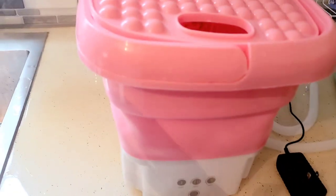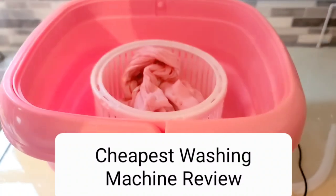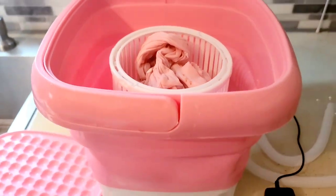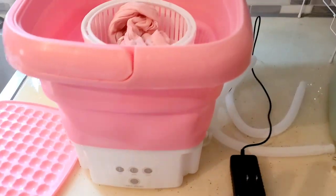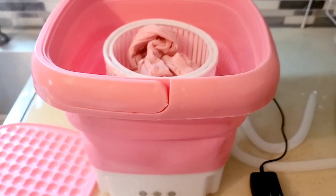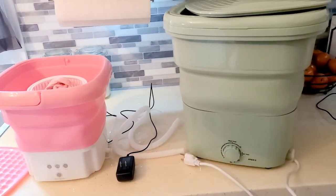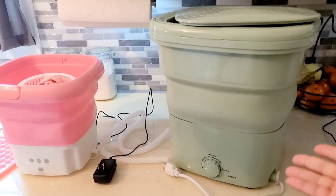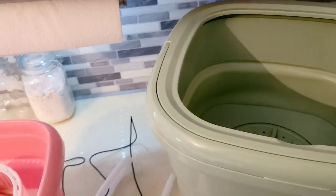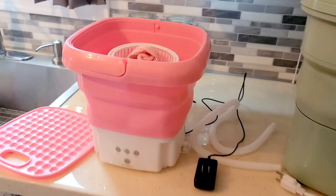Today I'm going to review the cheapest portable collapsible washing machine I could find on Amazon. This thing ran me about $56-$57, and I'm going to give you a review on how it works for big items and small items. This is also a comparison to my original portable collapsible washing machine — this one is much smaller and does not hold as much stuff, but for those who need something smaller, this video is for you.